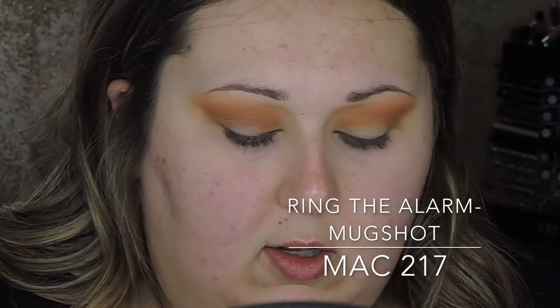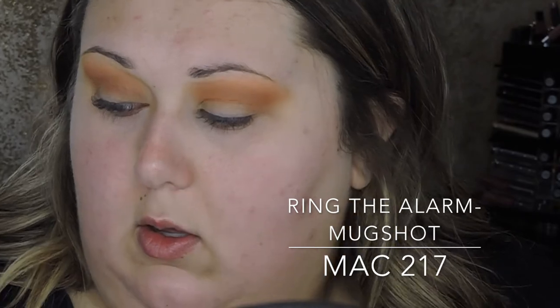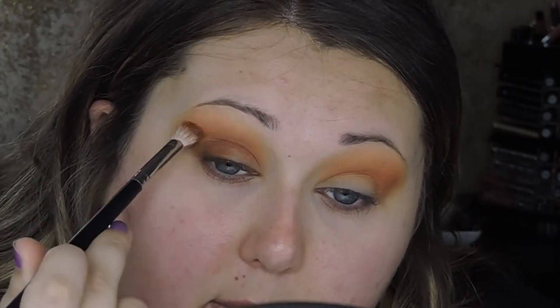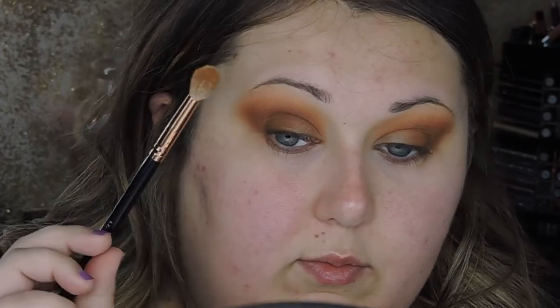Now I'm going to take Mugshot on a MAC 217 — it's very similar to the Morphe M433 — and start placing this on my outer corner and in the crease. I'm packing on the shade and then placing it in the crease to deepen it up a bit. Same thing on the other eye. Then I'll go back in with that original Morphe R37 brush and go over the edges.